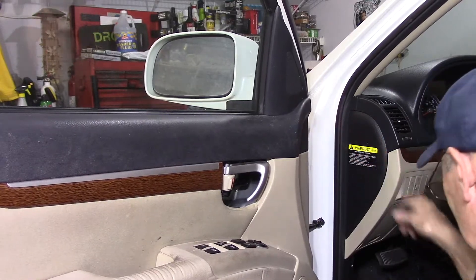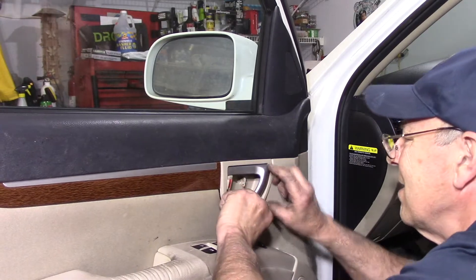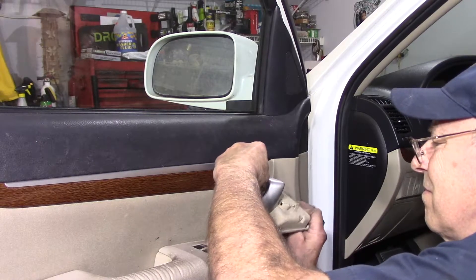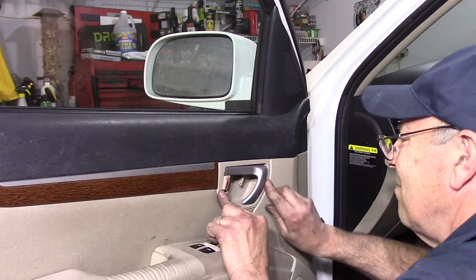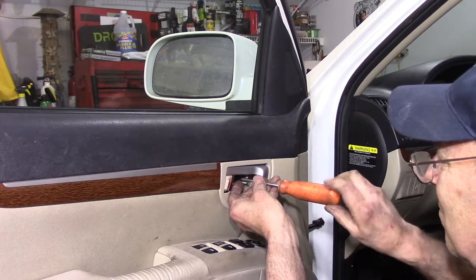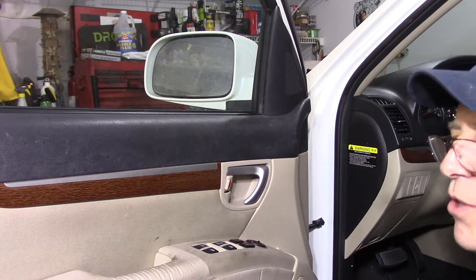Last, take this piece, lift it out like this, slide it over the top, and push it in place. Then put the screw right here and push that little tab over. And that's it.